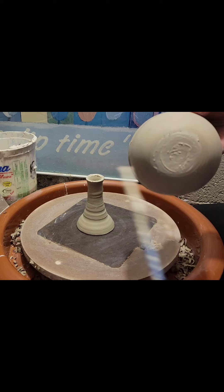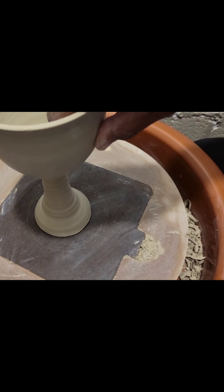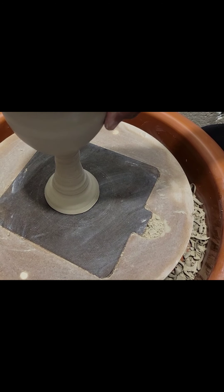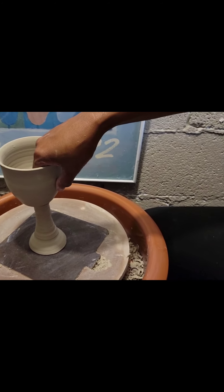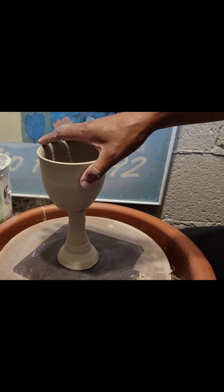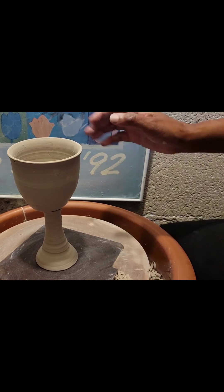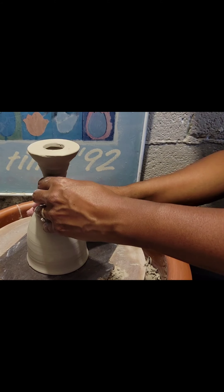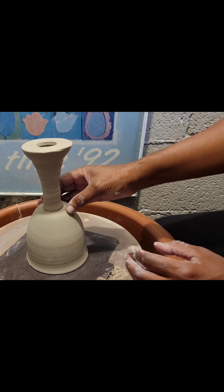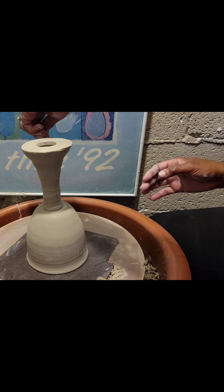Put a little more slip around there, and then I'm going to attach this to the bottom of my wine glass. I'm going to make sure that it's secured — turning it this way as well. If you need more slip, grab some and put it around the bottom parts. Make sure it is secured.